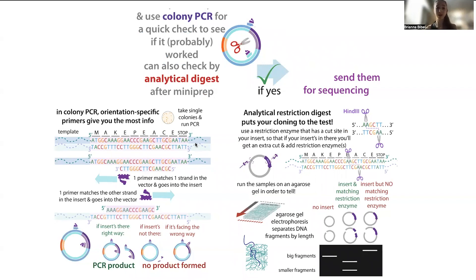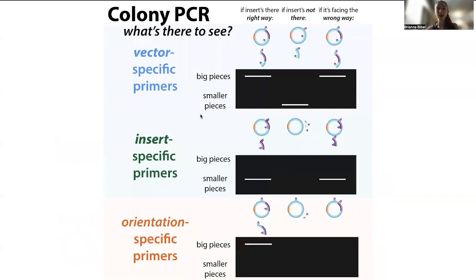These quick check methods include colony PCR and analytical digest. With colony PCR, you run a PCR without even purifying things — you can take a toothpick or pipette tip, grab a little from a single colony, swirl it in your PCR mix, and run directly on that. If you use colony PCR, make sure you're using insert-specific primers, or one primer in the insert and one in the vector. Don't just use vector-specific primers, because if your modification is just changing a single site, you won't see any difference in band size. Colony PCR may or may not be an option when using a PCR-based cloning method.